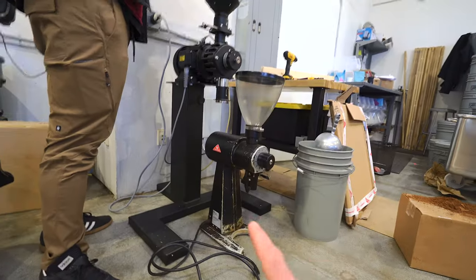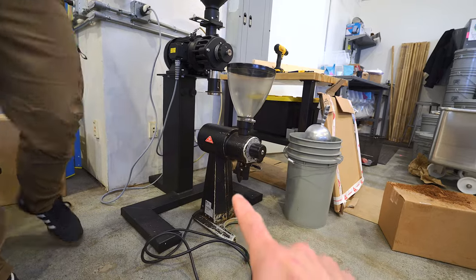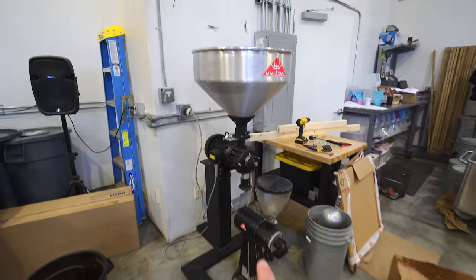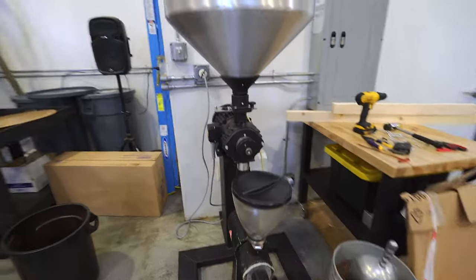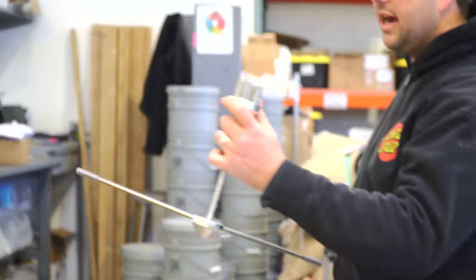That's an EK43, which is like the standard cafe bulk grinder — it's big. But the whole thing fits underneath this DK15. This is sick.